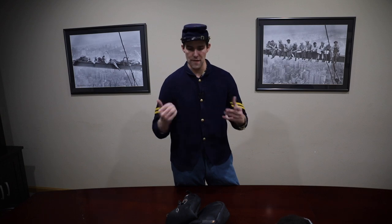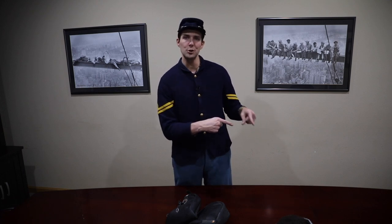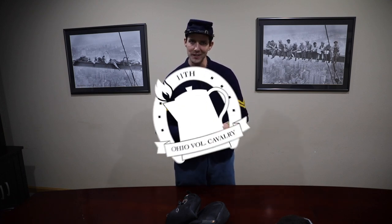Thanks for watching. Hope this episode is worthwhile to you in diving into the nuances of the Federal Cavalry during the American Civil War. Please like us on Facebook, subscribe to our YouTube channel, and until we see you in the field — ride hard.